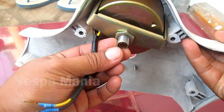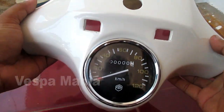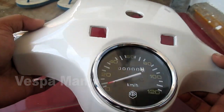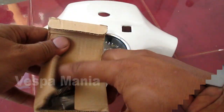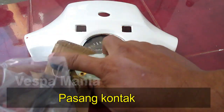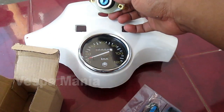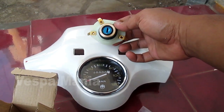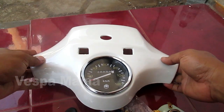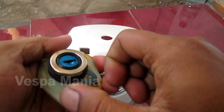Ini juga kabelnya. Dan ini adalah kontaknya. Tanya di sini. Pasang dulu ini kontaknya. Ini dilepas dulu ini.